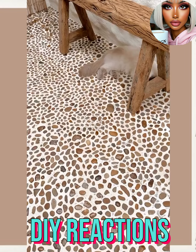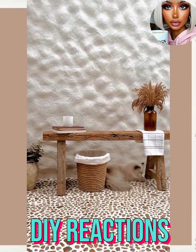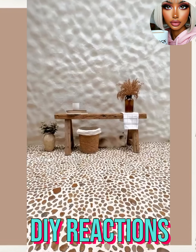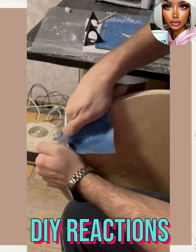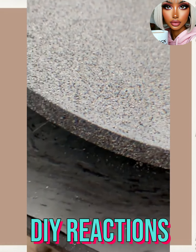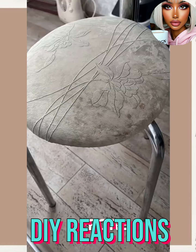Yeah, that's pretty cool. I love the decor — this whole entire setup just looks so relaxing. Moving on, this looks like another advanced DIY project. Let's see what we have here — some type of... oh, it's a stool!